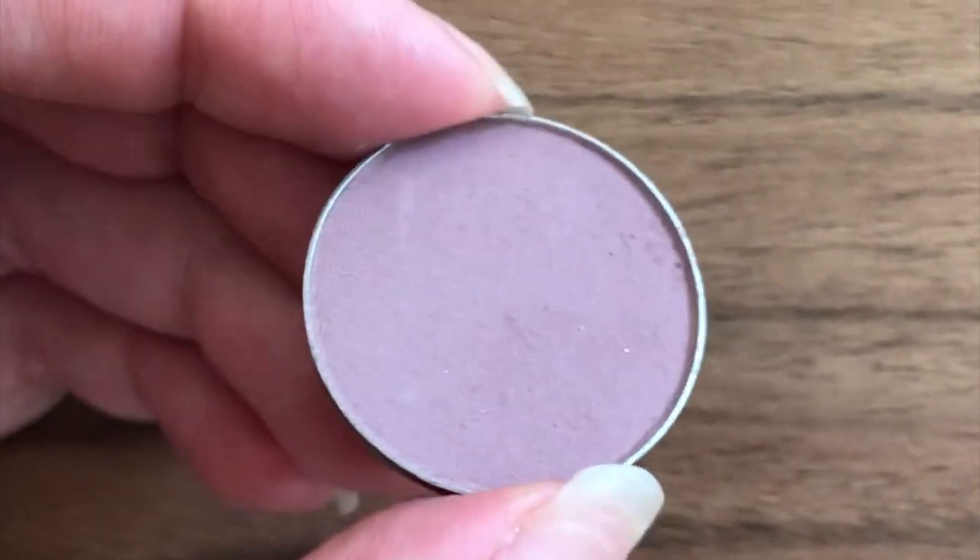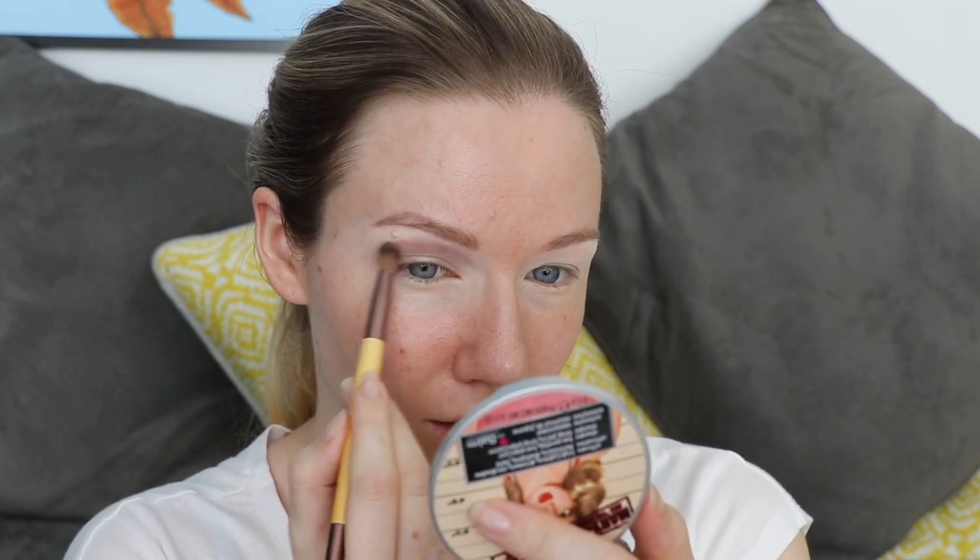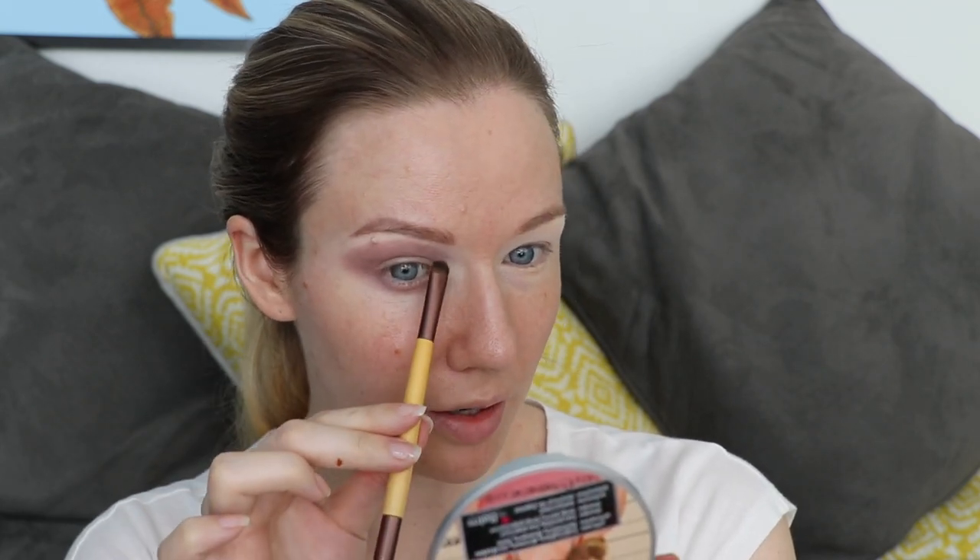My first crease shade — sort of a blending transition shade — is by Makeup Geek as well. It's called Unexpected and it's a light lucky maroon color. I'm going to take that on the fluffy end of my Eco Tools brush. I'm ending where my eyebrow ends, bringing it quite high and really only leaving a very small gap between my eyebrow and the eyeshadow. The general shape I'm following is just the shape of my eyebrow along here, ending where my eyebrow ends and coming nice and low at the bottom.